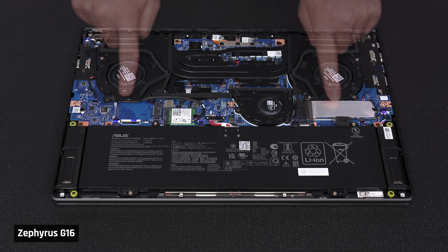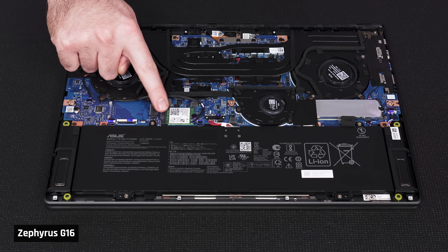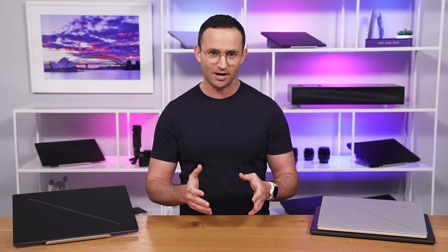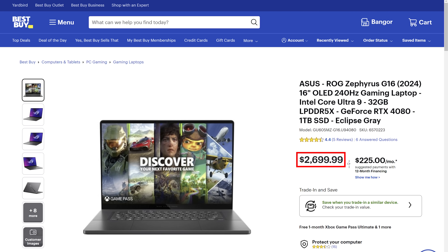Let's talk about upgradability. The memory, unfortunately, is soldered. The SSD is upgradable and there is a second spare slot. The Wi-Fi is also upgradable, but it is Wi-Fi 6E and not the newer Wi-Fi 7. And there is no fingerprint reader in the power button. Pricing: the 4070 version with 16GB of memory is $2,000 MSRP, and for $2,700 you can buy the 4080 version with 32GB.